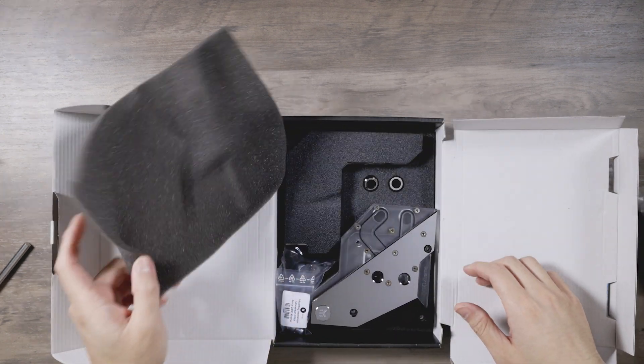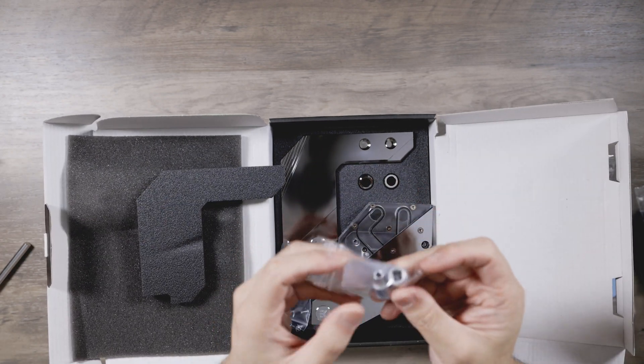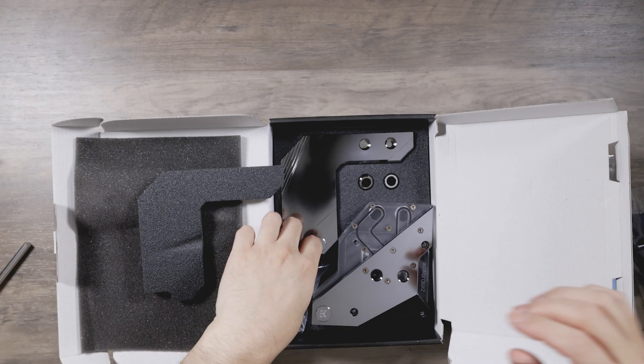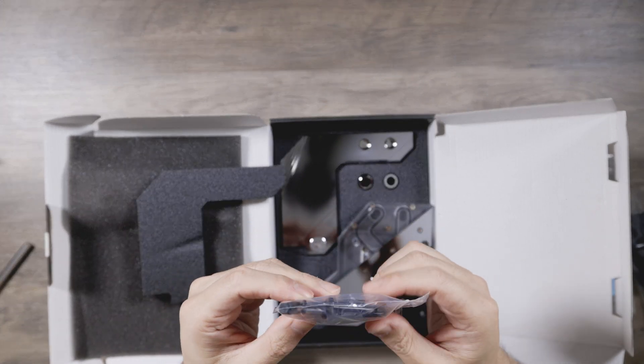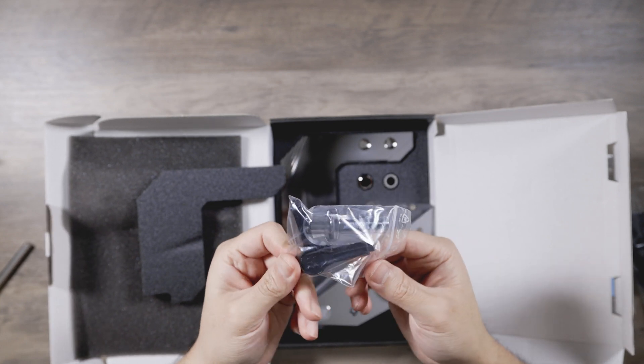You get fittings, obviously, to connect the two pieces. These are for the tool socket heads. You get a Thermal Grizzly, and you get that EK one-use tool.